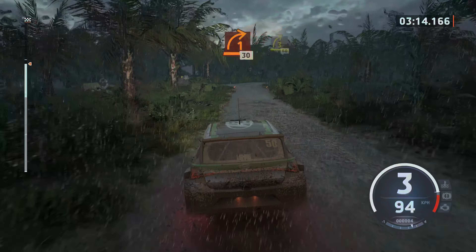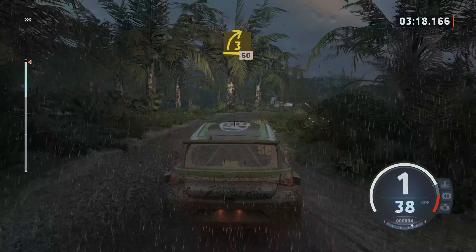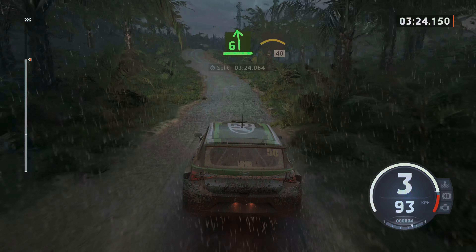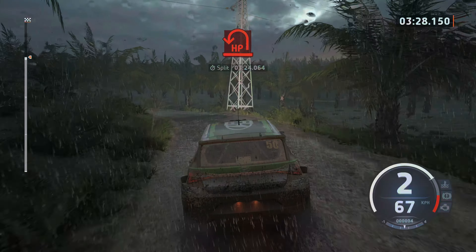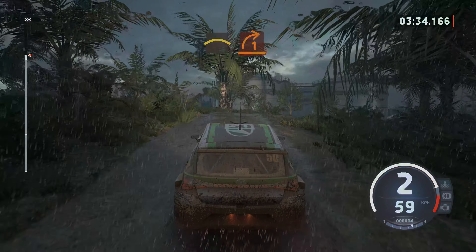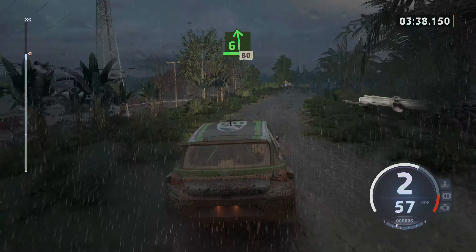Turn, 1 right tightens, 30, make 3 right, 60, slowing, 6 left, into right over crest, 40, open hairpin left and crest, into 1 right, opens, and 6 left over crest.